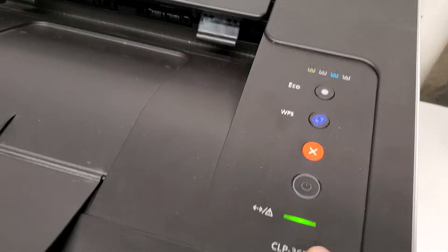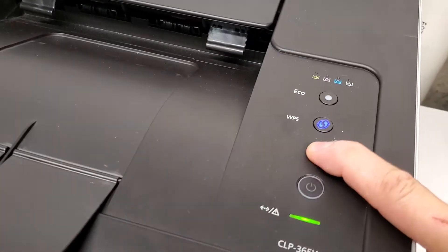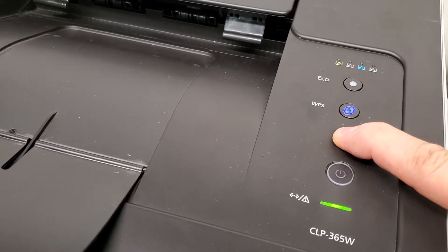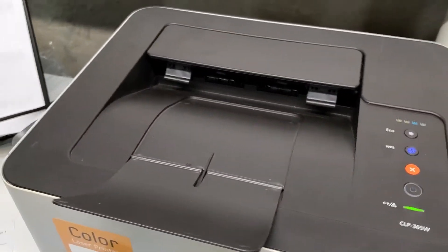This light — the ready light — has to be on, and then you're going to press the X button and hold it for about five or seven seconds until the ready light stops flashing. You let go, and now we're going to see if the report prints out.